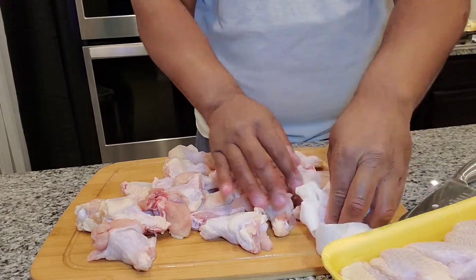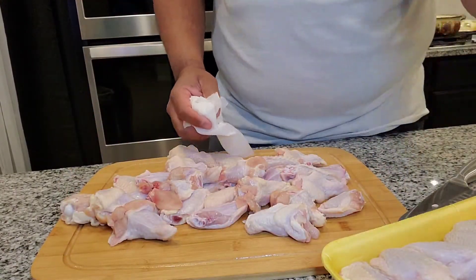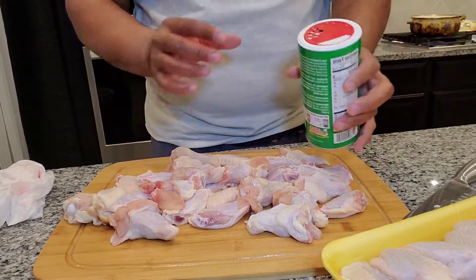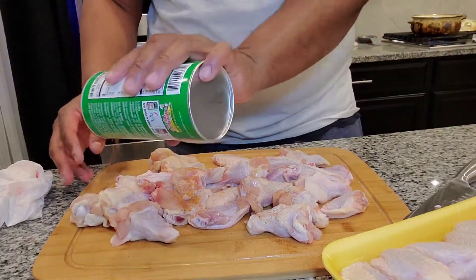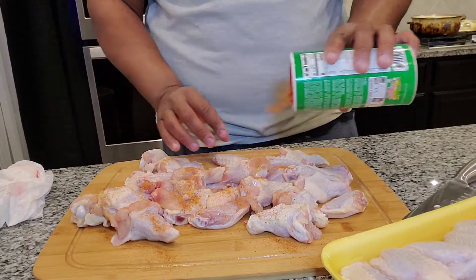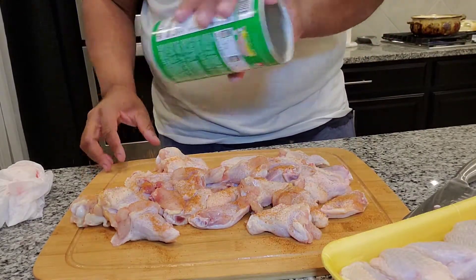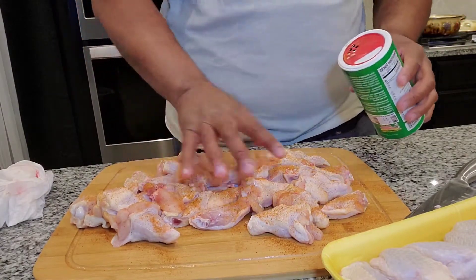Use whatever seasoning you have, whatever you like. I like this Cajun seasoning — it tastes good on chicken, pork, beef, just about everything. Don't be afraid to season it generously. We can season it up hard.